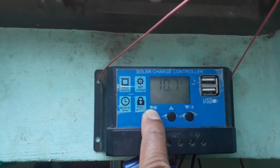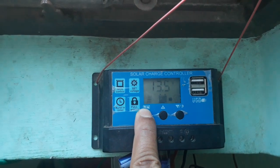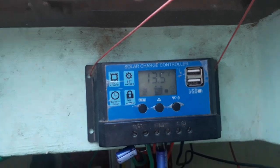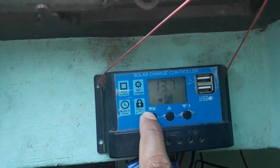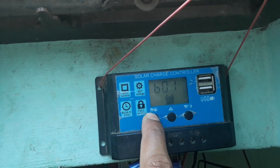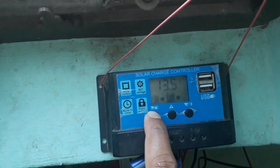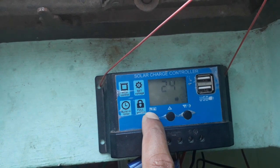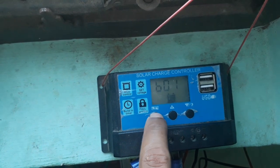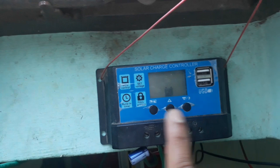The load cutoff voltage is 10.7 — after 10.7, the load will be turned off automatically if the battery discharges to 10.7. You can change this as well. This is the battery type setting. You can change load time and battery type by pushing these buttons continuously until they blink.